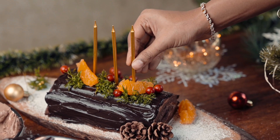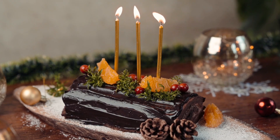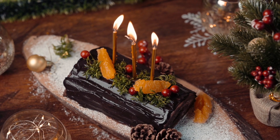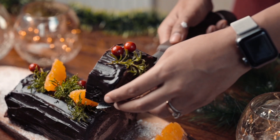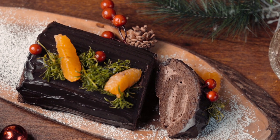Finishing it with some candles for that festive touch. So this was my chocolate and orange Yule Log, which is so delicious and absolutely perfect for this Christmas. You guys, please try this recipe and tell me how it felt. I will be back with another great recipe. Until then, Happy Baking and Merry Christmas!